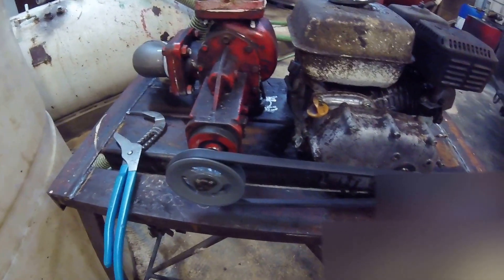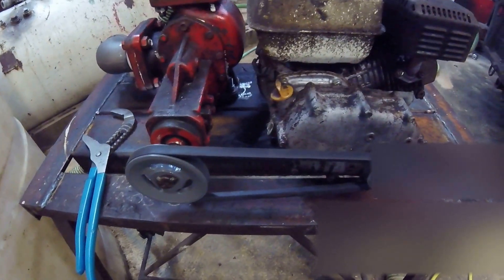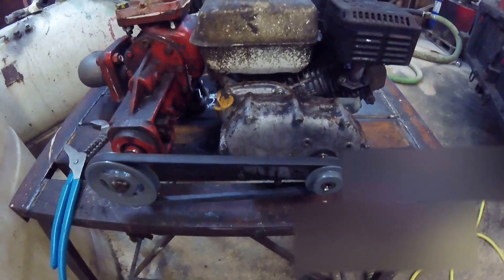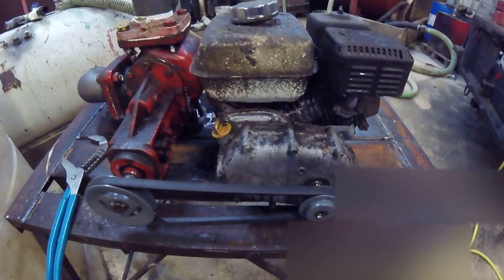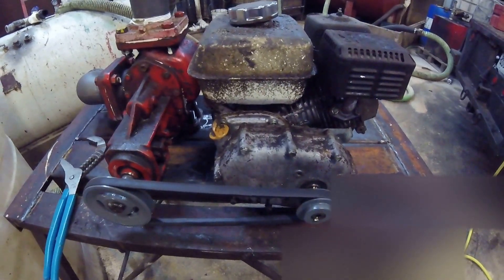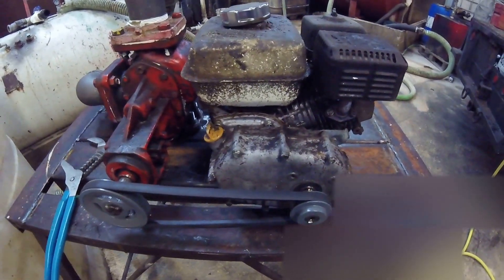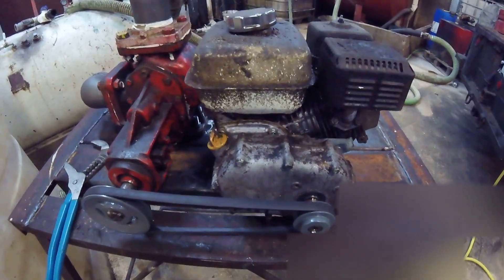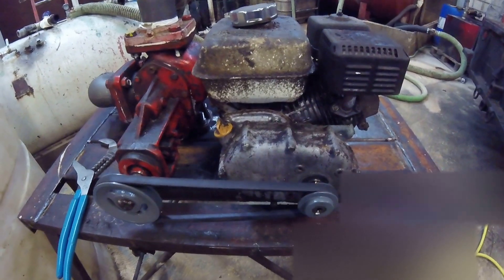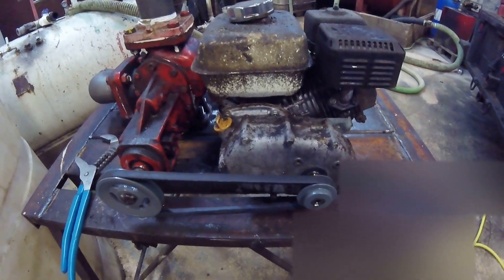Sure enough, the RPMs are perfect, the pump works great, and it delivers better than basically anything I've ever pumped with for this particular application — which is grease. It's cold outside here, so it's like trying to pump liquid asphalt.